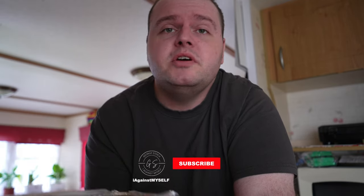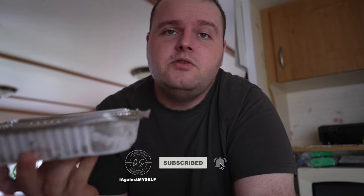The size is definitely enough for one person, maybe even two. So for one pound, this should be a full meal. Anyway, it says you need to cook it from frozen — it's frozen — so let's put it in the oven and see how the final product looks.